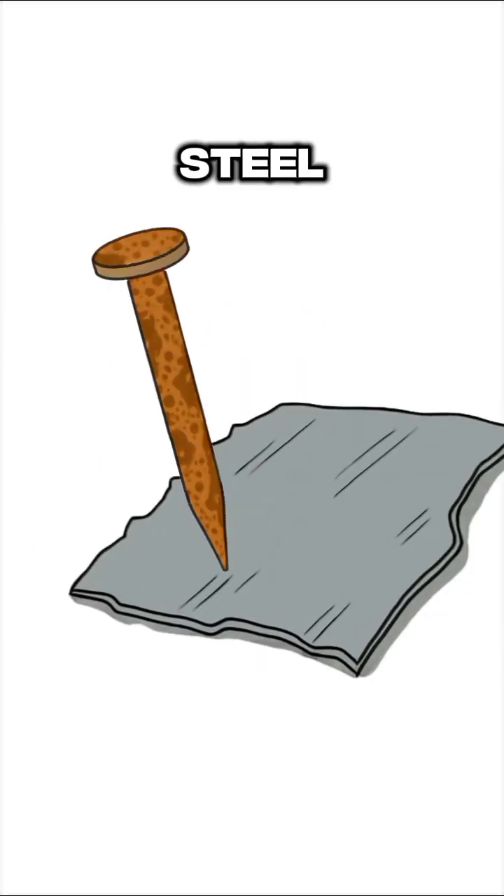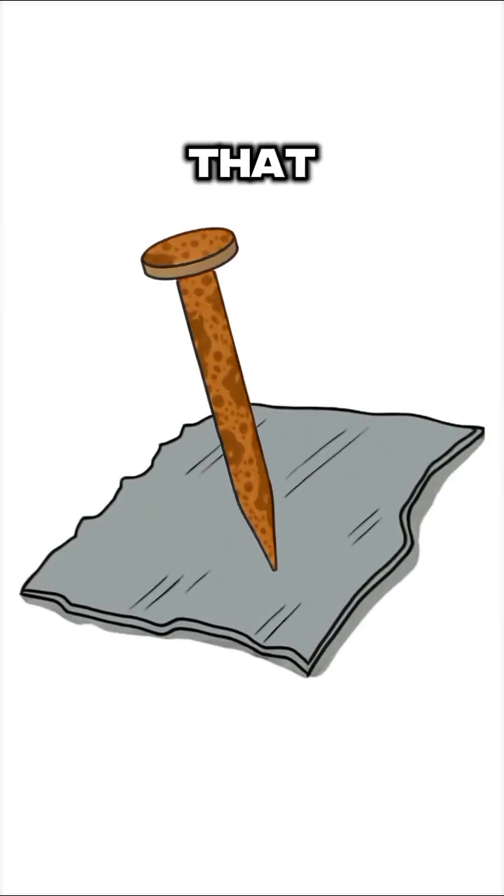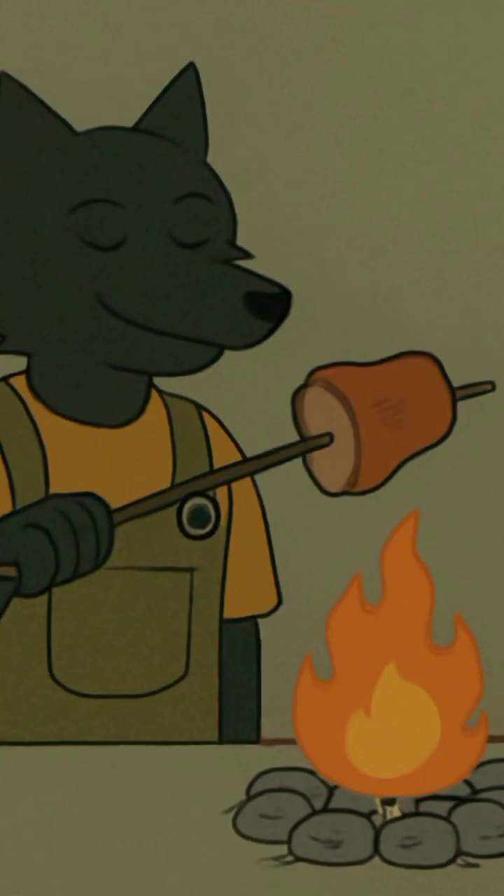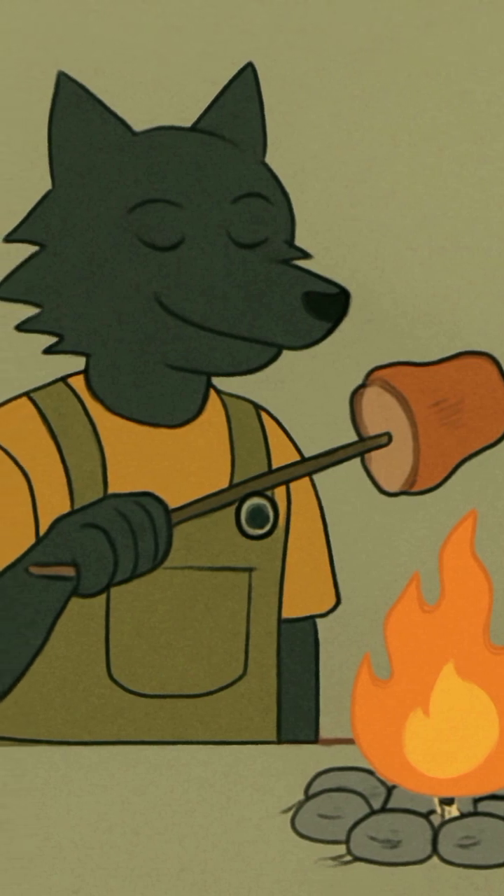The science? Simple. Steel hits flint, creates heat, and that heat ignites the dry stuff. Fire — your new best friend. So, congratulations. You've got fire. Now go cook something if you can find food.